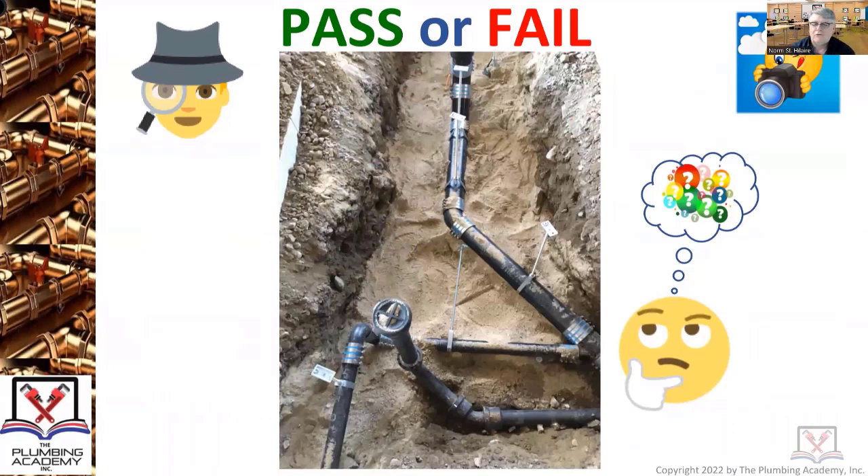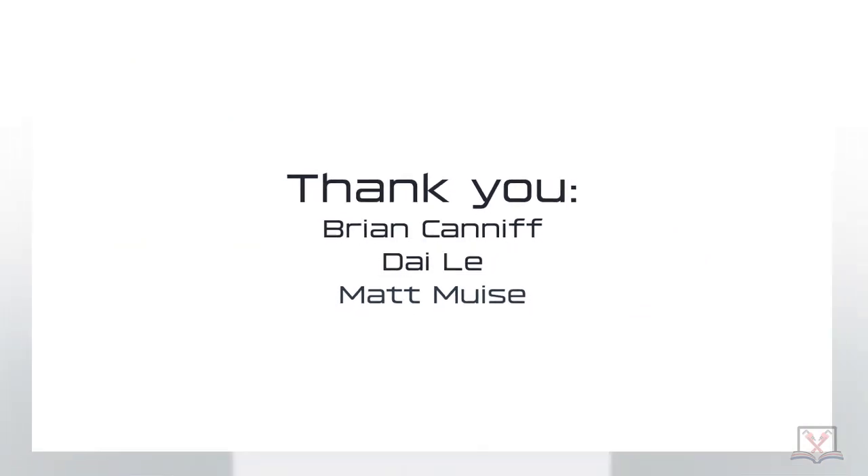How much undisturbed, rock-free fill has to be over the top of the pipe? There's only one requirement underneath any piping laid in a trench, and it has to do with stone or rock — there can't be a rock within how many inches of the bottom of the pipe? Three inches. That's it. That was a pass.